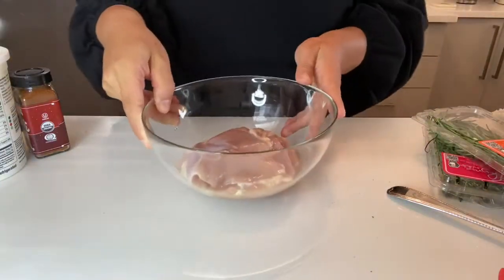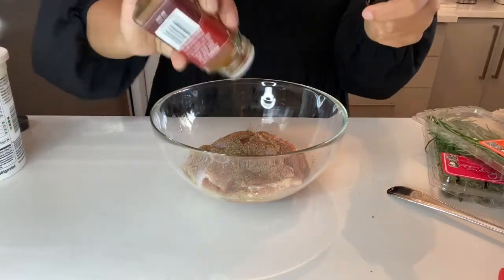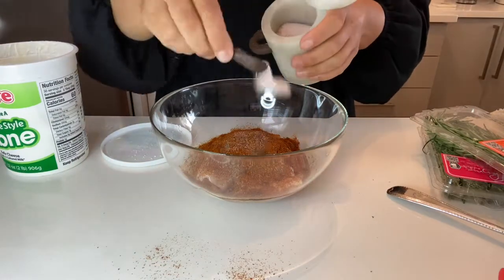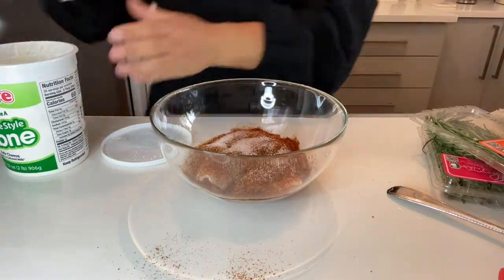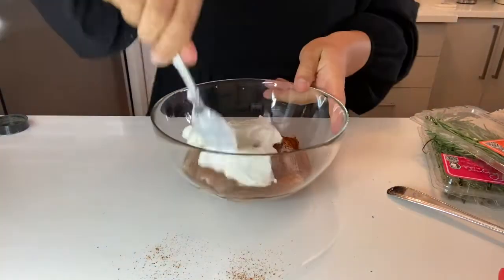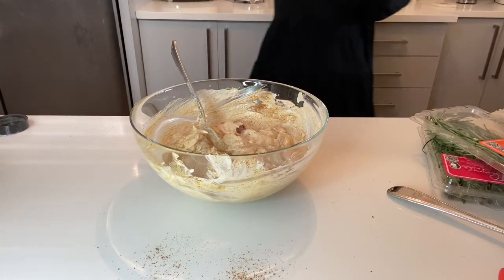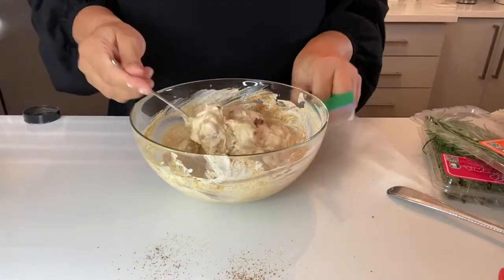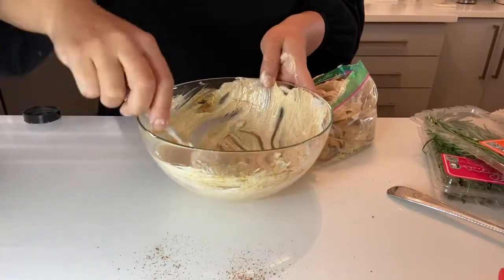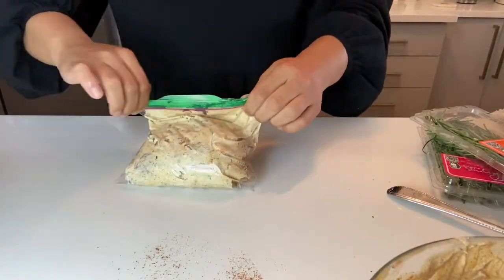Now for my chicken thighs — this is chicken thighs with no skin and no bone. I'm using a very mild chili powder here, so any chili mixture you want. You need salt and pepper, a very mild chili mixture, and some yogurt. You're going to marinate this overnight as well. Again, you can put this in the oven, do it on the stovetop, or just throw it on your barbecue. I'm going to marinate this in a bag because cleanup is super easy — I just throw the bag out and I don't need to make another dish dirty.